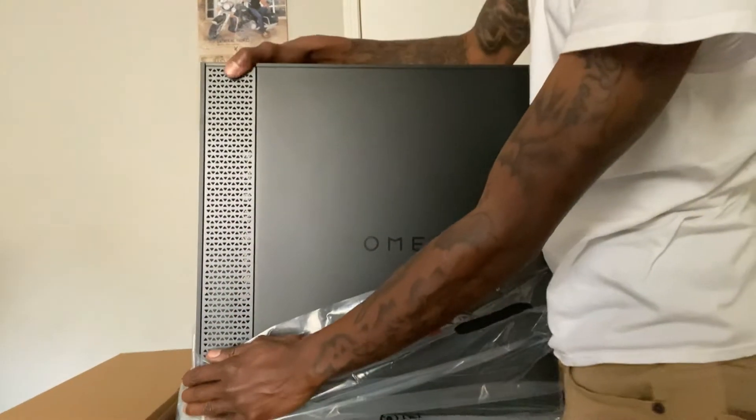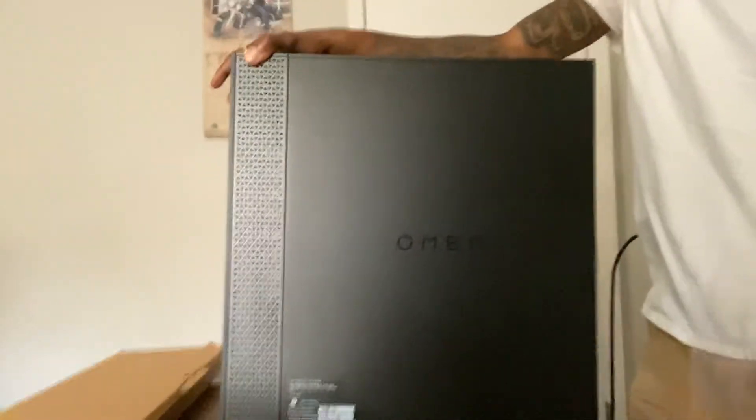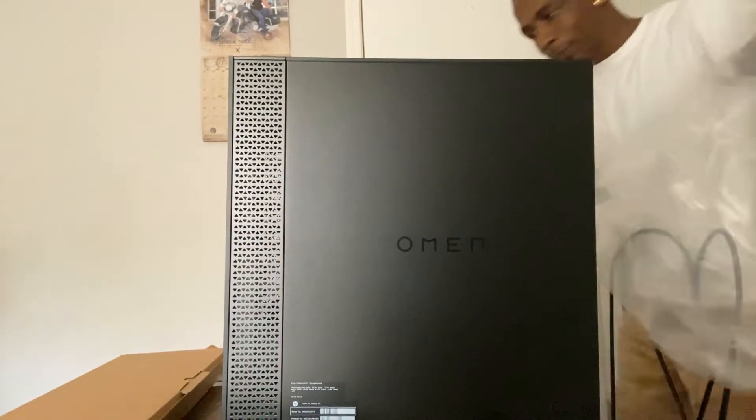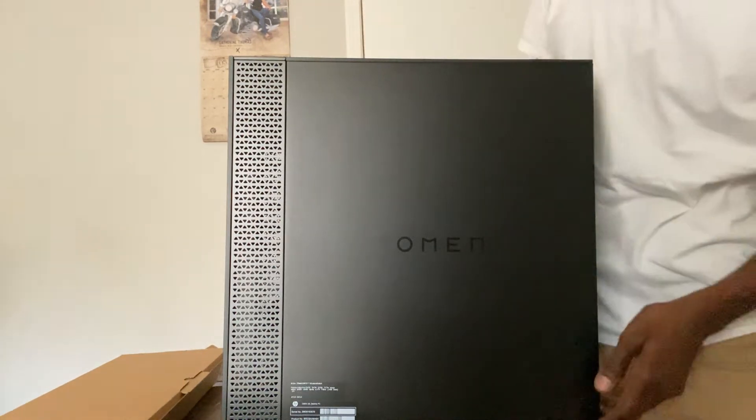This thing is actually nice. I had a PC — I just sold that one, added a lot more money, and got this.